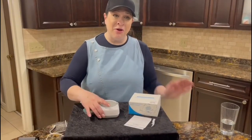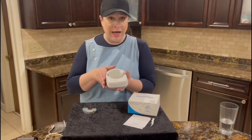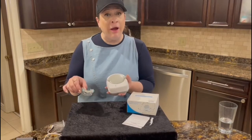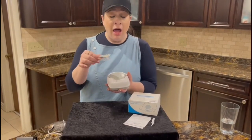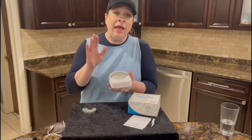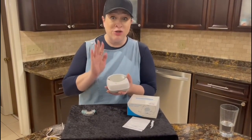Hi guys, I am here with this cordless ultrasonic cleaner. It works great for things like mouth guards and retainers. It's really made to work wonderfully with those items, and it is awesome because it's cordless.